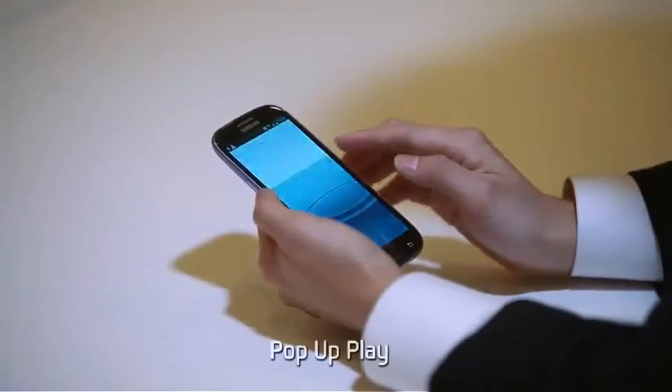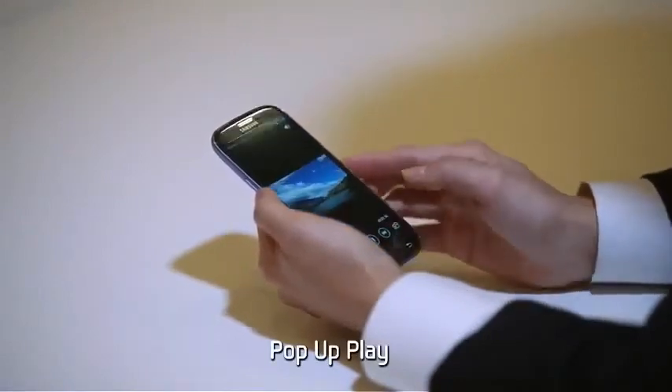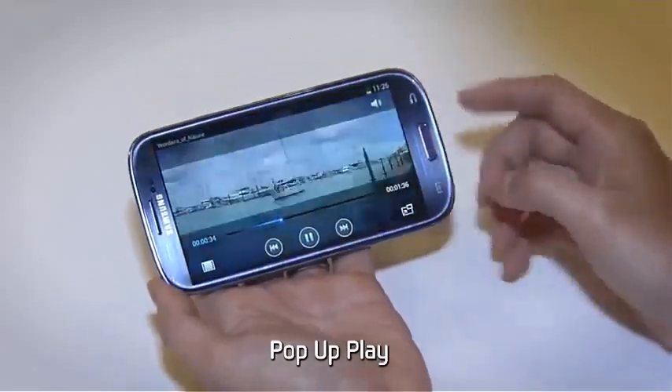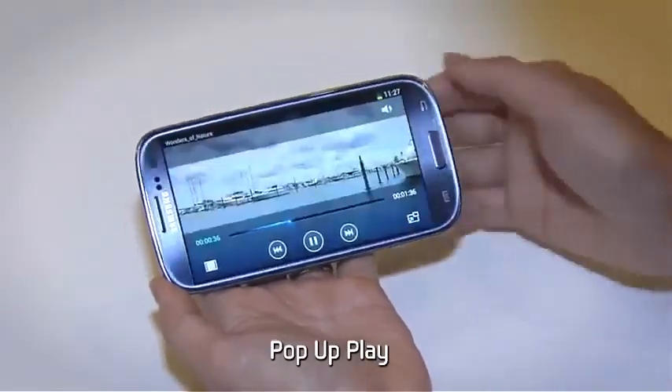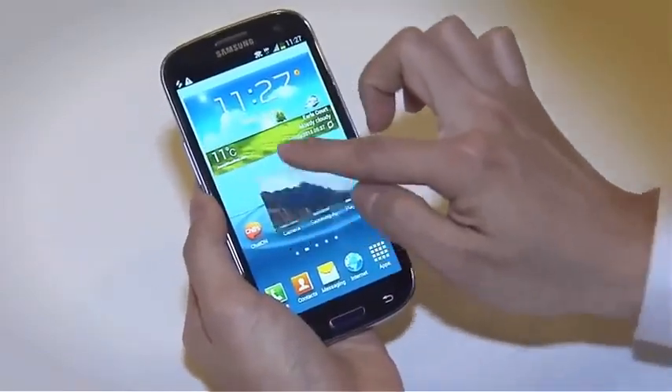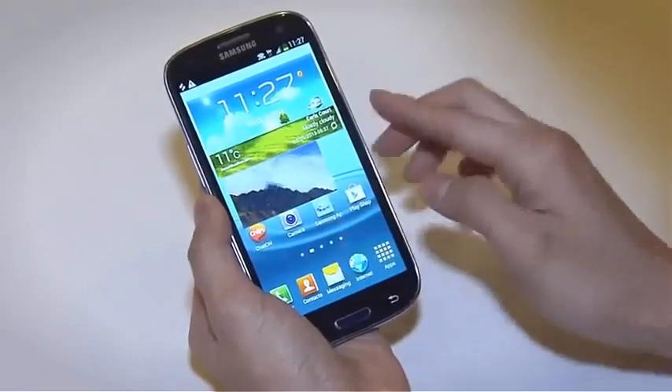Let us introduce the unique pop-up play feature. If you get a text message while you're watching a movie, simply use pop-up play. You can move the screen around, and you can send messages without having to stop the movie.